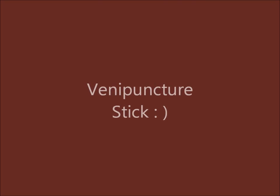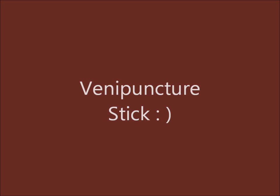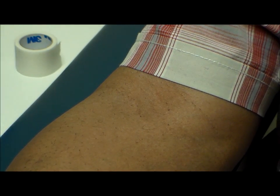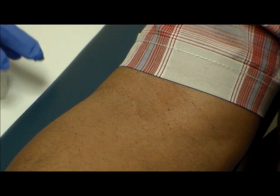Hey guys, so I am going to do another venipuncture for you guys at a slower pace than I did the first one. The first one, like I said, I was rushed and I just wanted to get something out there for you all to see how I pretty much operate. This one is a little slower, but I can only go so slow because when you are so used to doing it, you just do it.